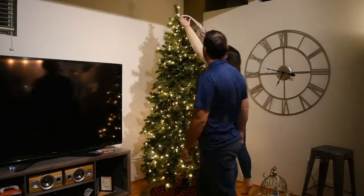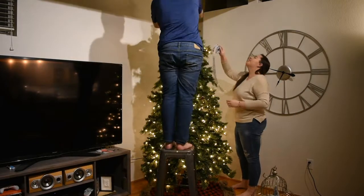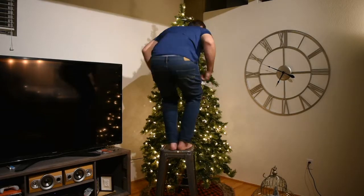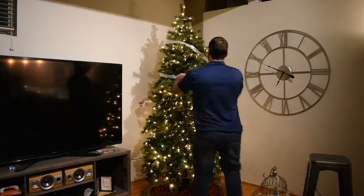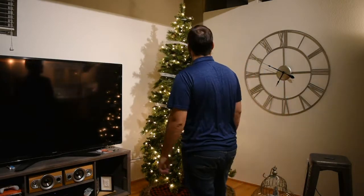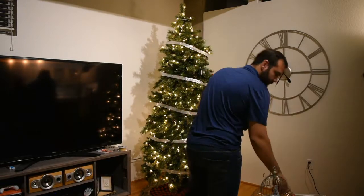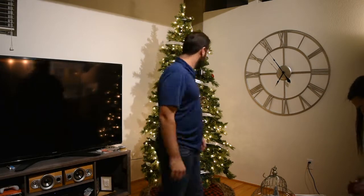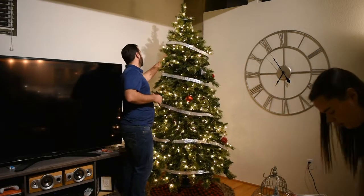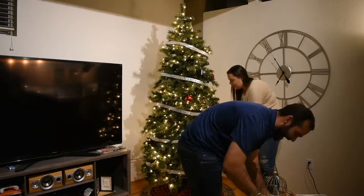This year we decided to get a revolving tree stand, so you'll get to see this beauty spinning in just a minute. We got this tree from Walmart — I think this is our third year with it and it was such a good deal at around $150. It's pre-lit and covered in gold sparkles with fake pine cones on it, and it's really, really pretty at night. We love this tree so much, but we've already had some strings of lights go out, so we think we're going to have to get a new tree next year.